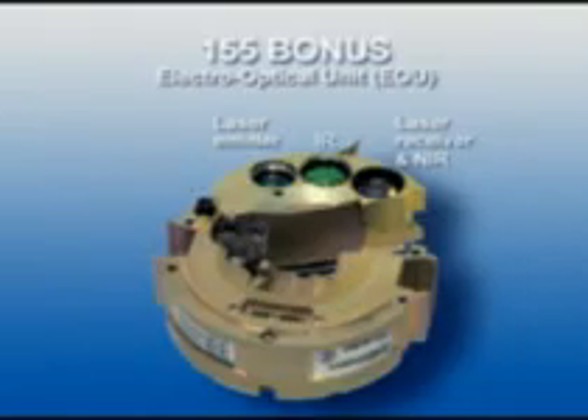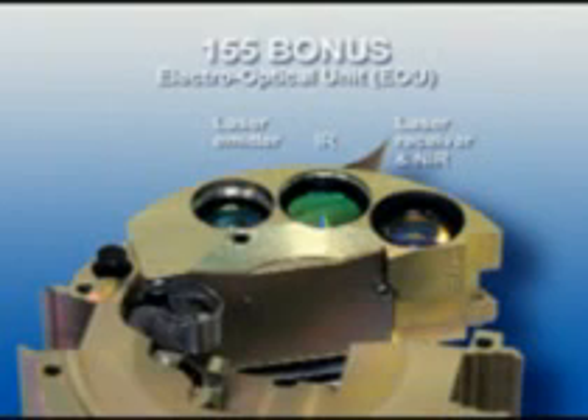The 155 Bonus Mark I is equipped with a multiband infrared sensor package. The new 155 Bonus Mark II is also provided with a laser profile detector developed to meet future threats.